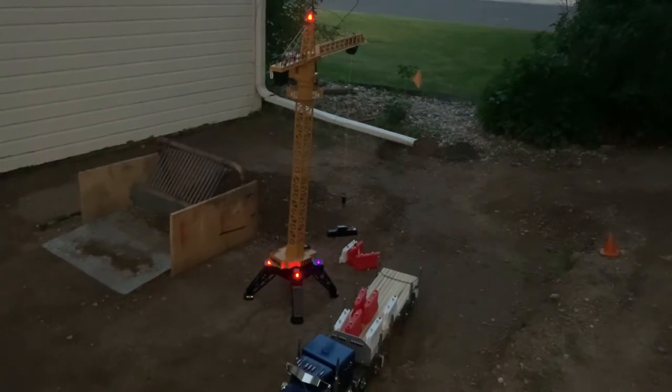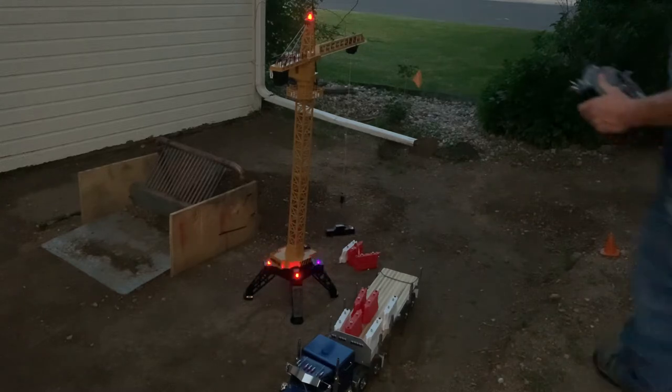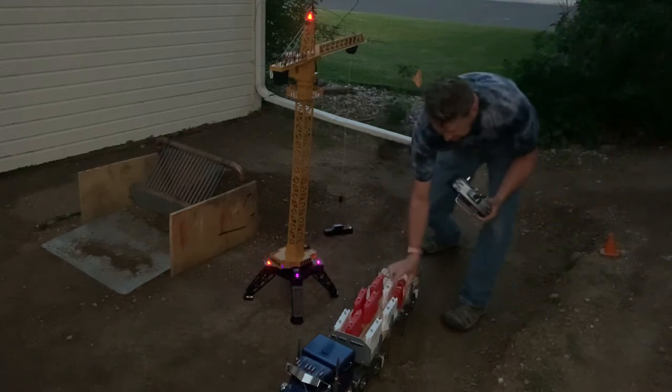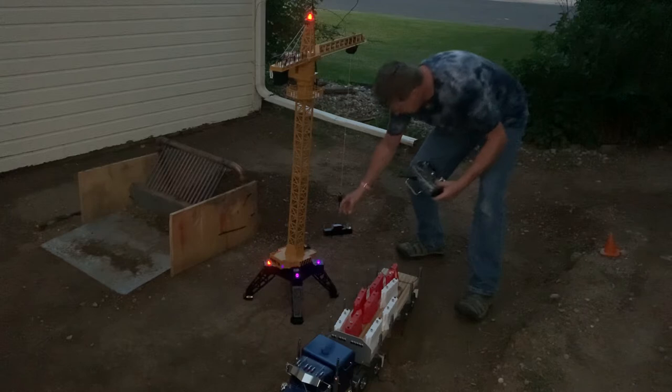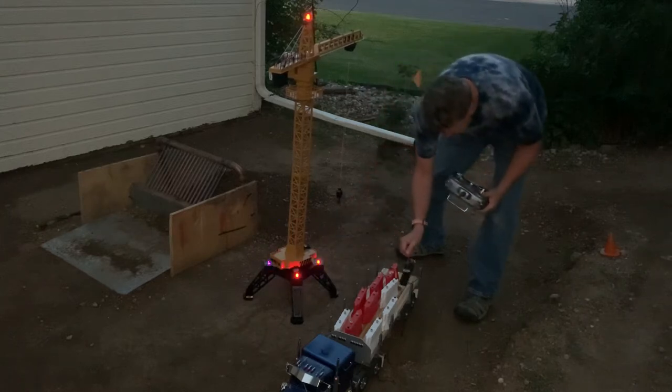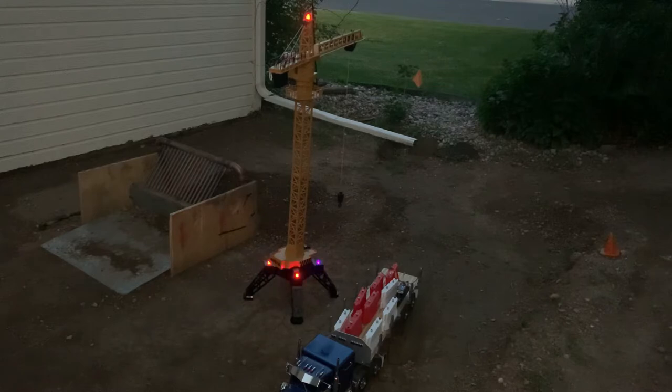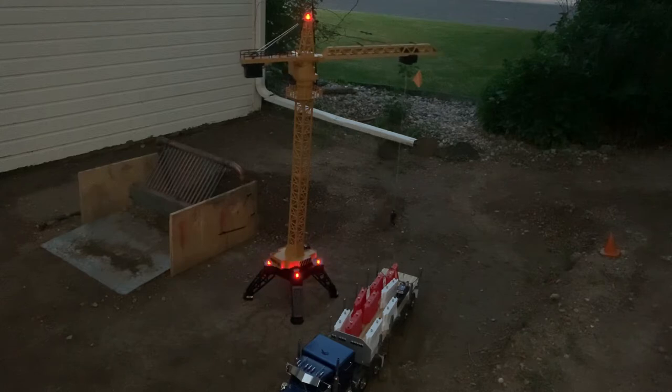Welcome back all my RC construction fans. Got a new little treat for you. We're back with the T-Crane with a few special modifications. We might recall in the last video we didn't have proportional control — well now we have full proportional control on all of our control surfaces.